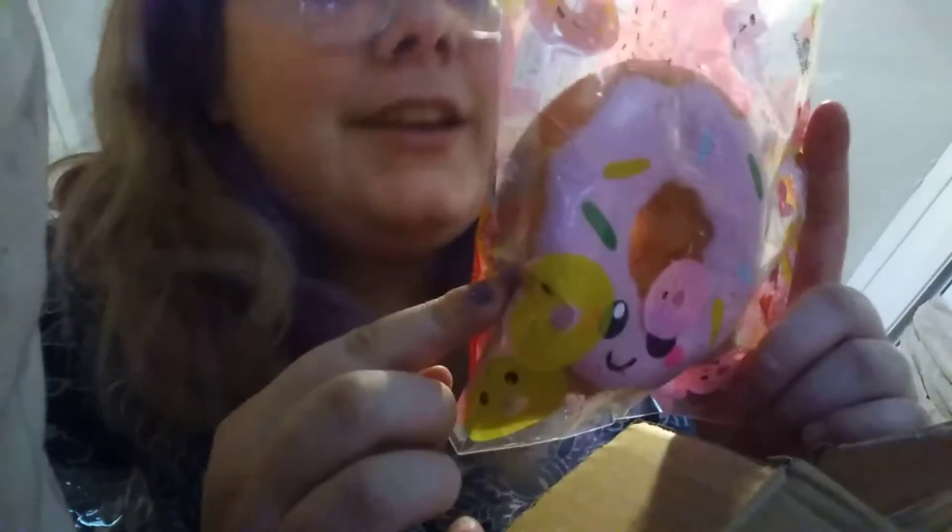Last but not least is this really cute donut, and I'm not taking it out of the packaging because this packaging is adorable. It's very slow rising. Look at how cute the donut is! Whooo!